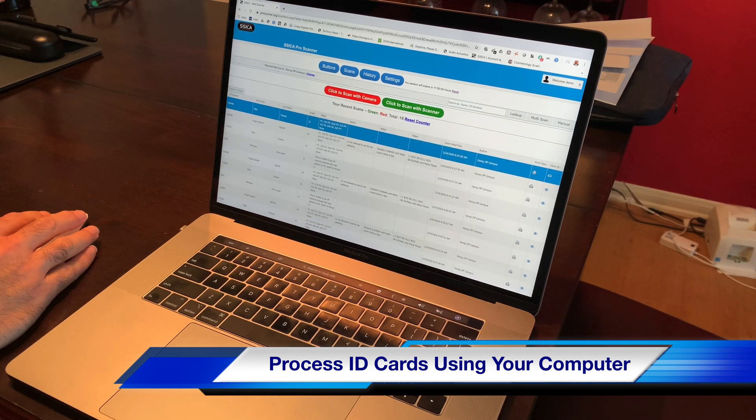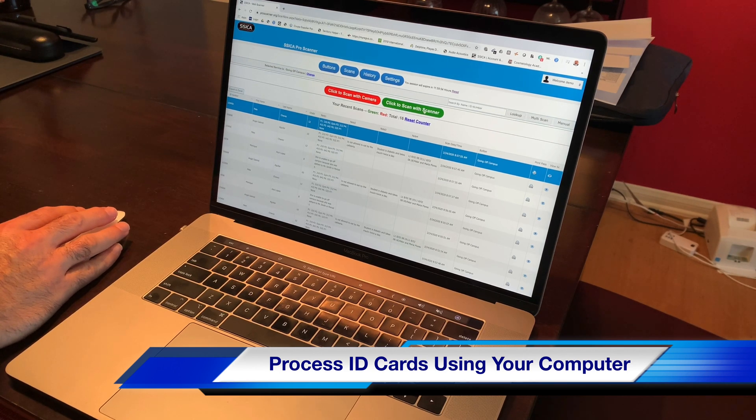Click on the button, and then it'll take you to this screen here. So you have the option to scan with a scanner gun or click to scan with a camera.